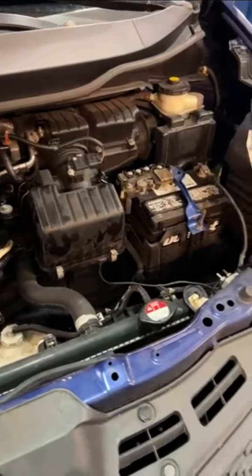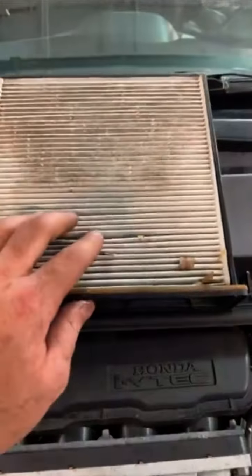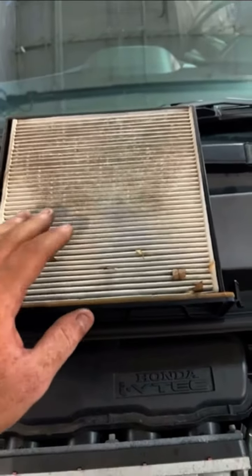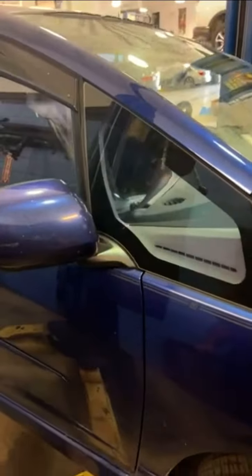Aside from that, I want to recommend a cabin filter with an AC EVAP service. There's a lot of dust, dirt, and debris built up inside your AC system. This service involves a chemical we shoot into your AC system to blow out all the dust, dirt, debris, and allergens.